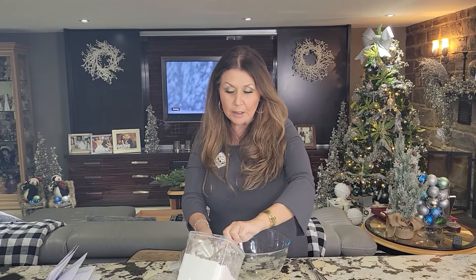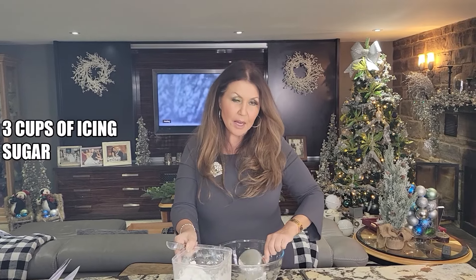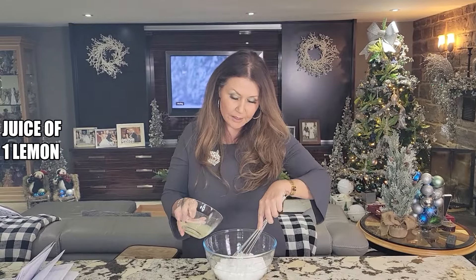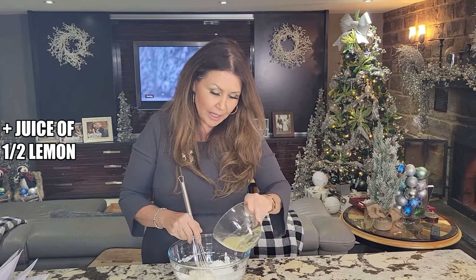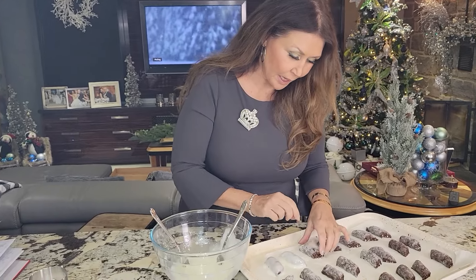The castanelle are cooling down, and while they're cooling down I'm going to prepare the lemon glaze. Three cups of icing sugar, and to the icing sugar I'm going to add the juice of a lemon. This is not as fluid as I would like, so I'm just going to add a little more lemon juice. My castanelle have cooled.